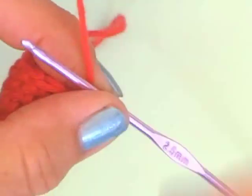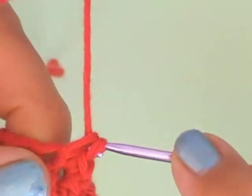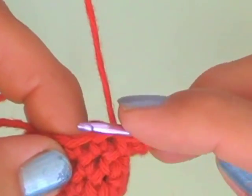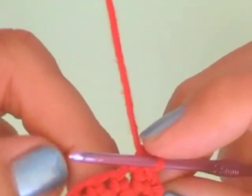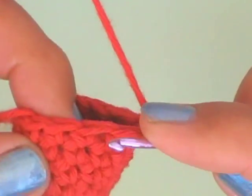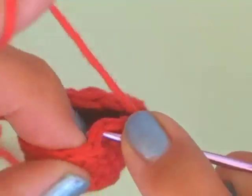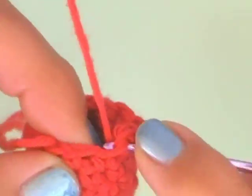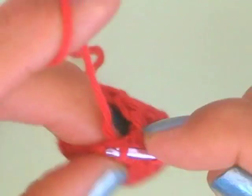What we are doing next is to put every third and every fourth chain together. Just go with the hook into the next chain, take the yarn one time, go into the next chain, take the yarn as well, and go through all four loops — now you have put the third and the fourth chain together. This is what we are repeating the whole row: put them together, then one single crochet in the next chain, and one single crochet as well. Put the third and the fourth chain together again, then close this row with a slip stitch.